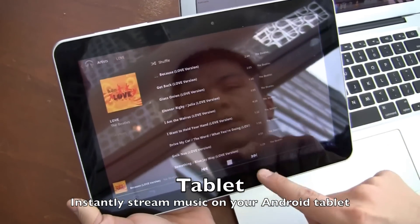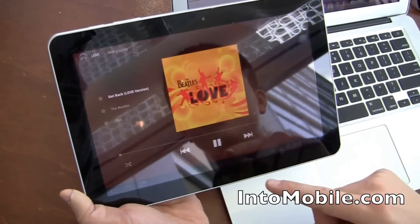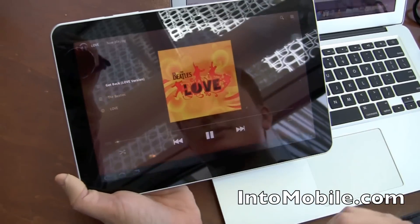So let's go to the Beatles. This is an album I purchased legally off iTunes. As you can see, it streams really quickly.